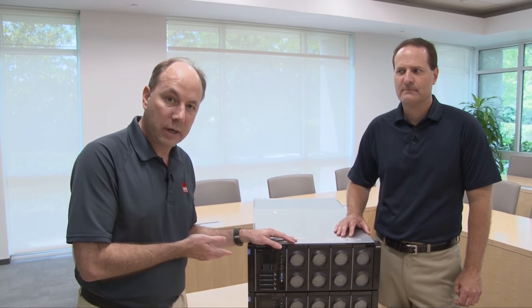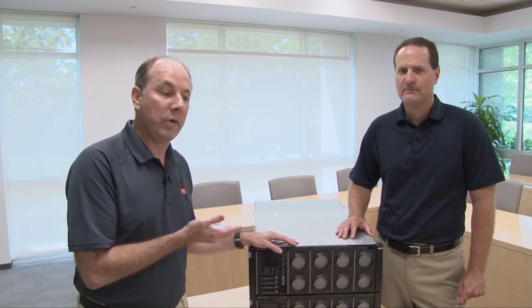If you're looking for more information about the server, in the description for the video we've given you links to other documents that might be useful. We've got a link to the product guide there. We also have a link to the implementation guide, which covers both the 3950 and the 3850X6 — that's the four socket little brother of this server. And there are links to other documents there as well.